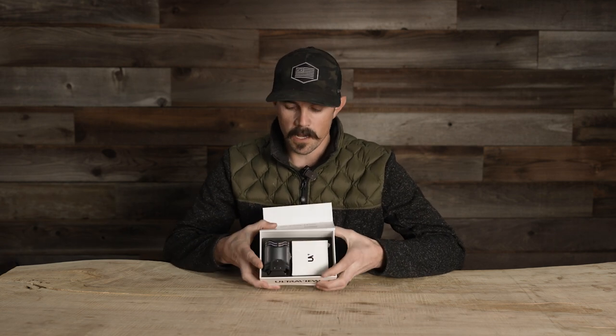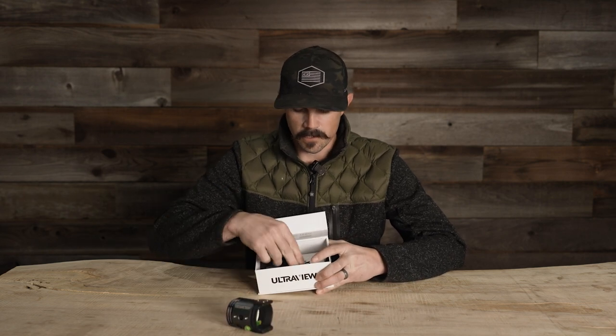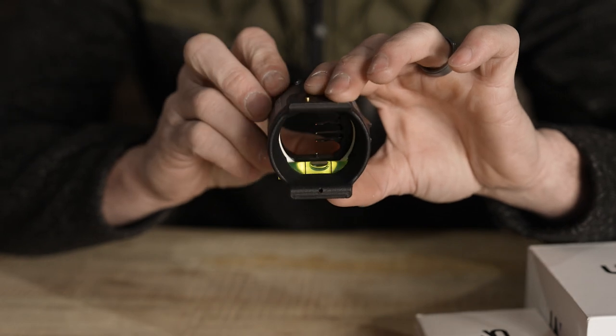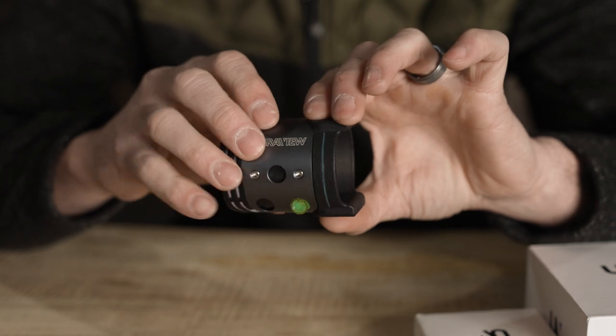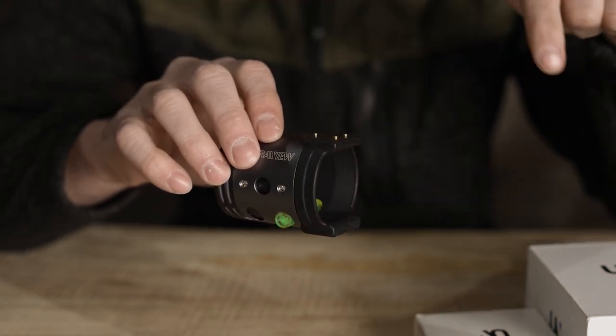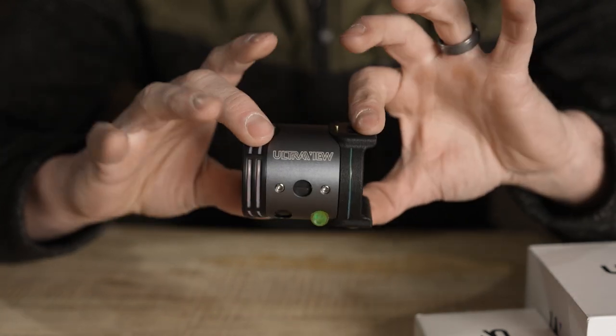Inside your box you're going to get the scope and a box of accessories. In the scope housing we have the UV3XL with the three-pin hunting kit. This is an aftermarket scope that mounts up on a bunch of different sight brands — like Spot Hogg, HHA, even Excel. I'll list those out in the comments gathered directly from UltraView so you can see if your sight is compatible.